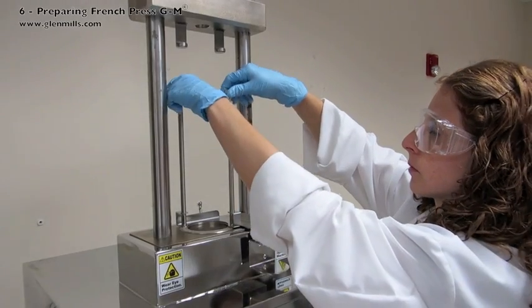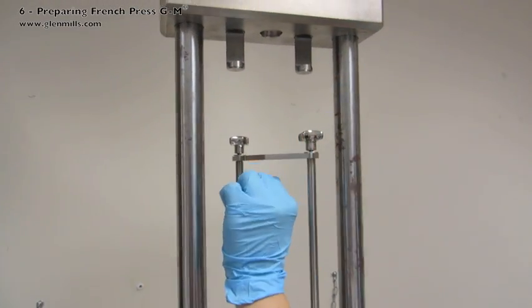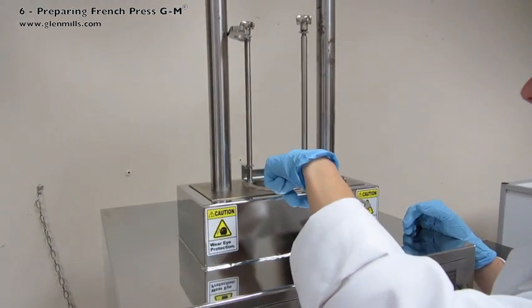Loosen the thumb screws and move the safety clamp to the side. Be sure the platen is clean and level.